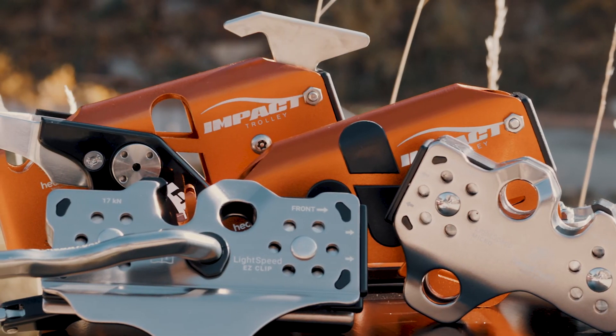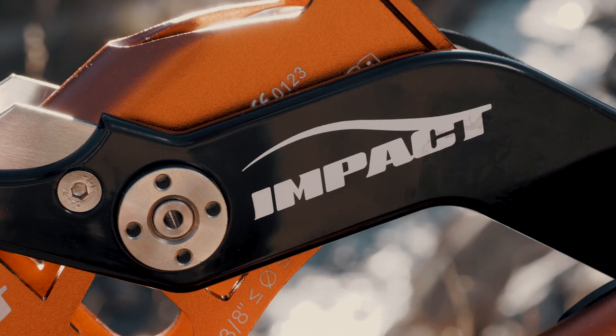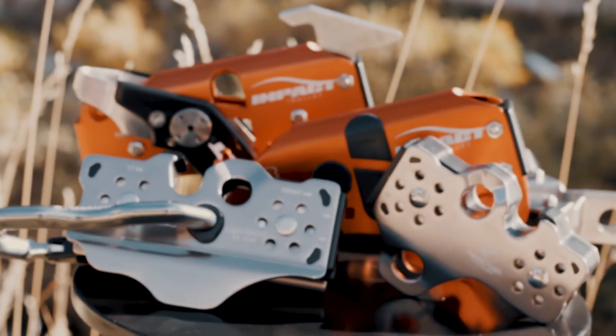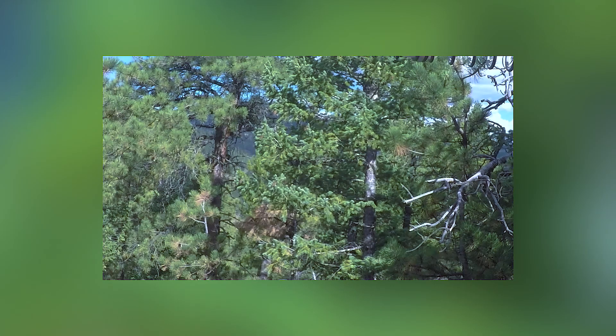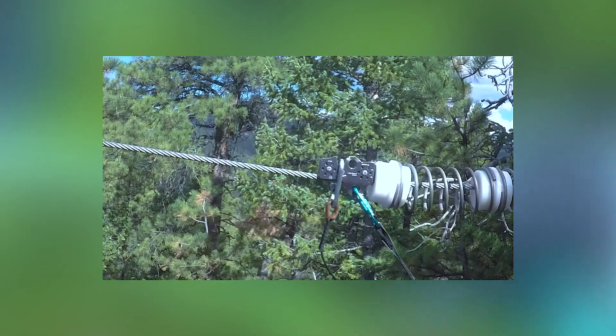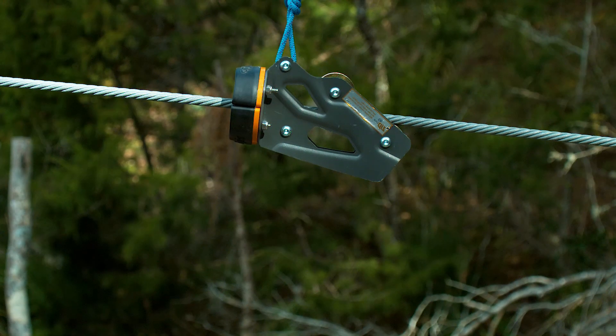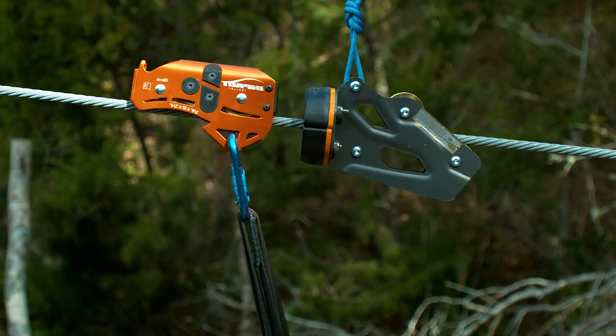HeadRush Technologies designed the Lightspeed Micro, EasyClip, and Impact trolleys to prevent the overturning moment with unique features — forward designs or pivoting designs. The clip-in points on the Micro and the Impact trolleys are forward of center. This forward design accommodates the rider's momentum during braking and keeps both sheaves on the cable for less wear.